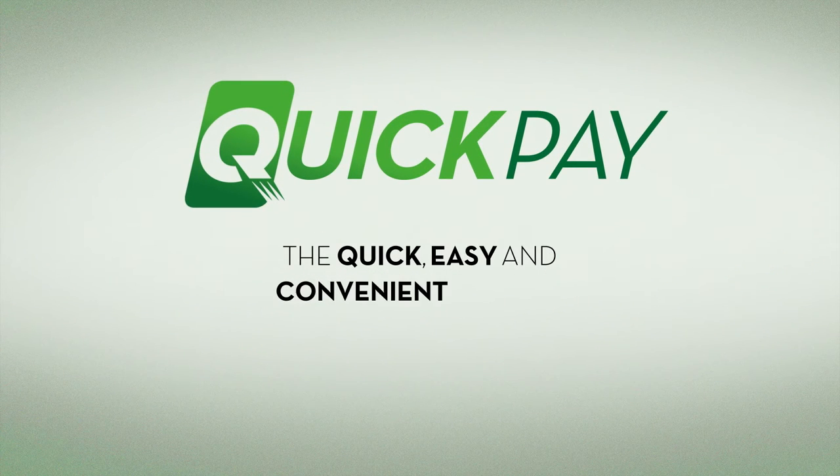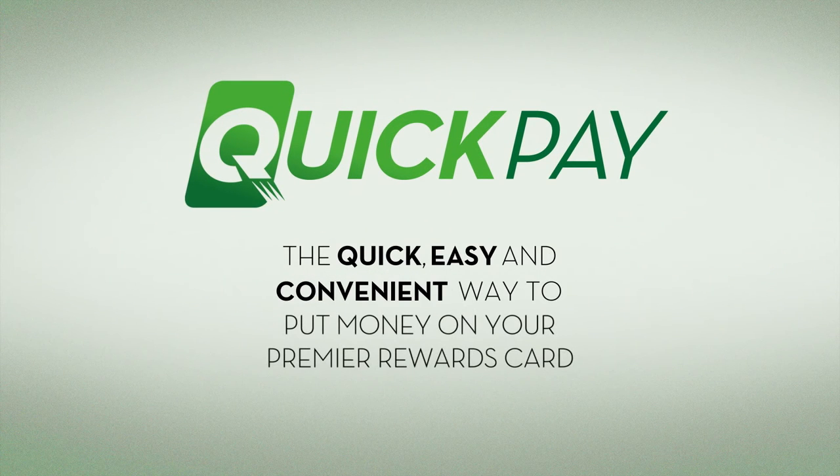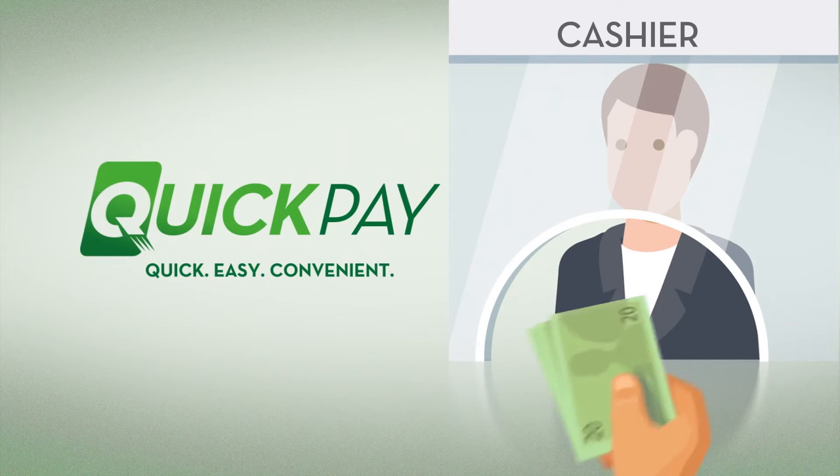QuickPay — the quick, easy and convenient way to put money on your Premier Rewards card. Either at the cashier, or at a quick exchange machine.